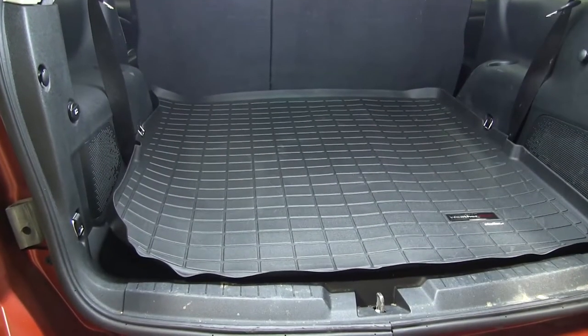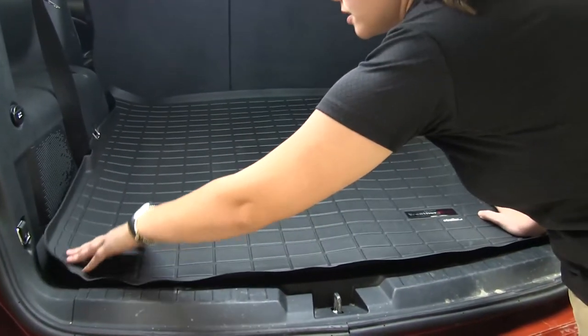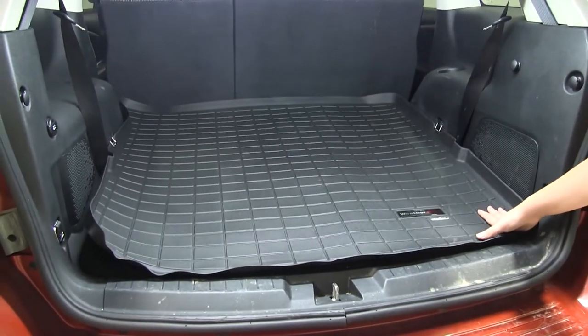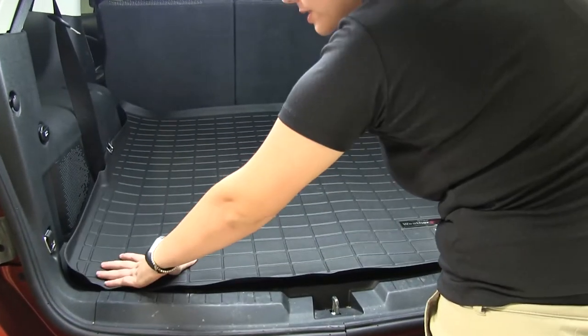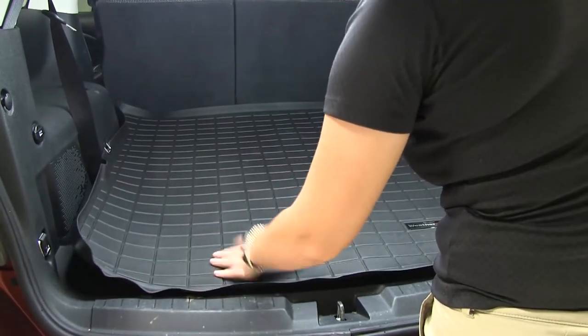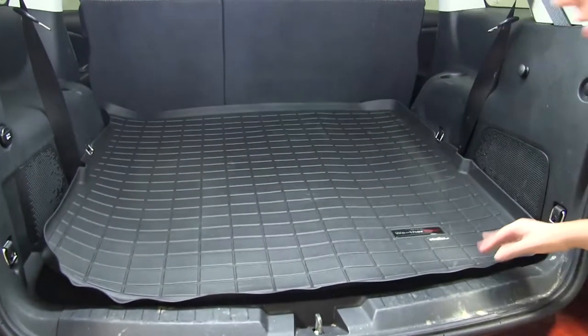Here we have our WeatherTech Cargo Liner installed. You'll notice that the edges are a little raised, especially around the corners. That's just because this is folded into a box. If you want to, you can leave this out in the sun for a bit, or as it sits in your car longer and the heat gets to it, it will flatten out to contour perfectly to your vehicle.